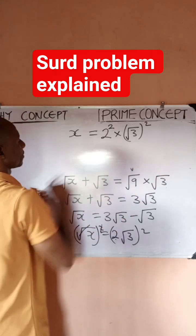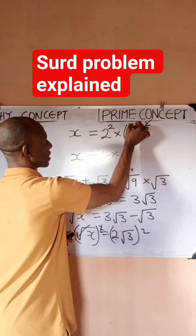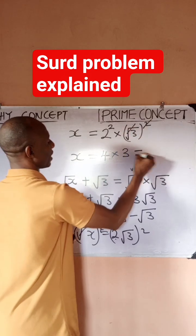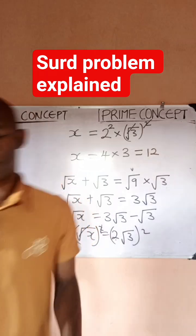So x equals 2 raised to power 2, which is 4, times 3 — since (√3)² = 3 — so my answer becomes 12. I believe this is clear. Thanks so much, and this is Prime Concept.